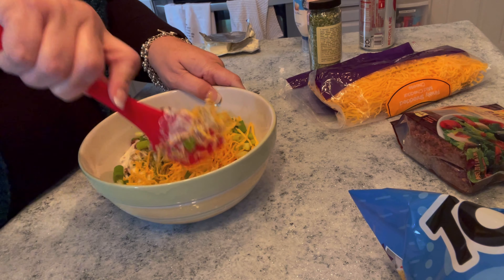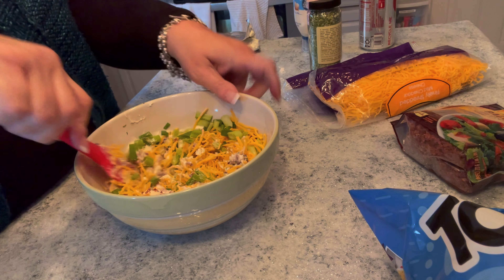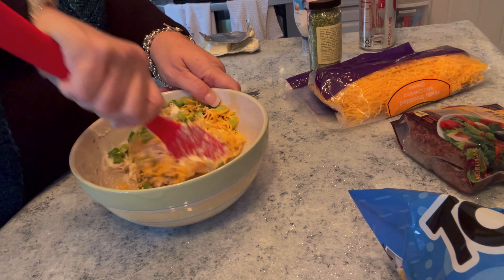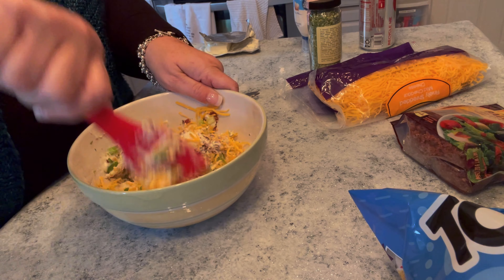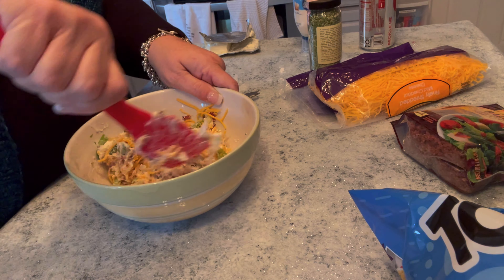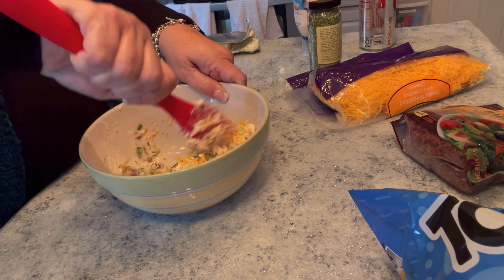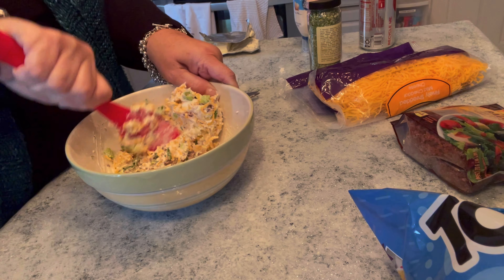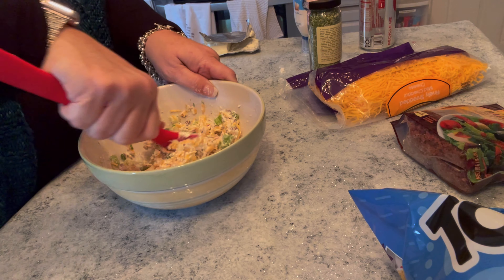Now I'm just going to mix all of this together and see if I need to add more creaminess or if it's good. It's almost like a cheese ball — I think you could probably make it into a cheese ball if you wanted to. Oh, this looks perfect. Oh my goodness, this looks amazing.